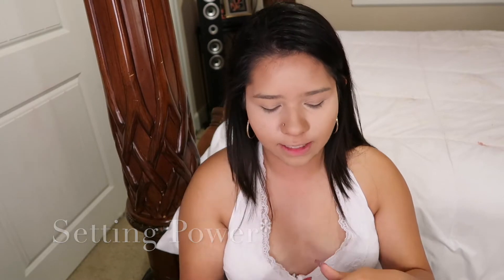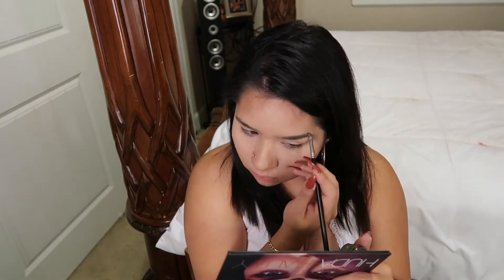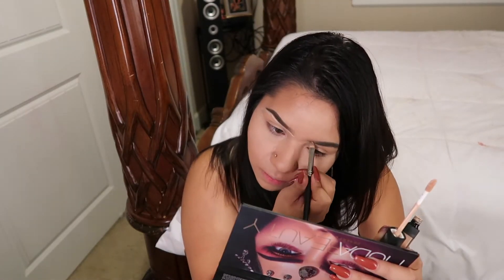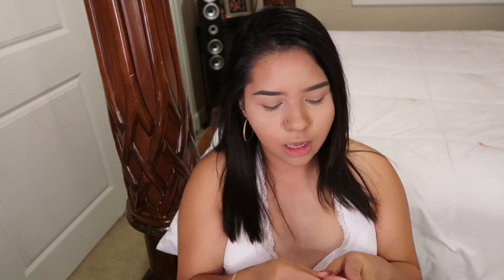Next I'm gonna do setting spray — this is the Laura Mercier setting spray. While that bakes, I'm going to be doing my eyebrows using the Anastasia Beverly Hills brow product. For blush I'm going to be using the Tarte Party Blush, just because it's a little bit darker than the blush I normally use.